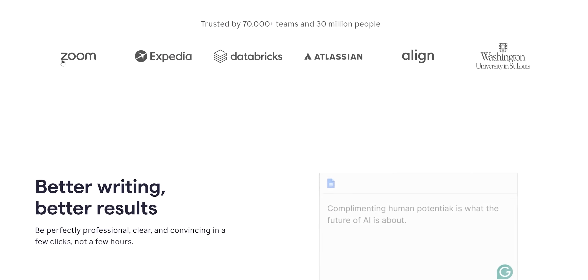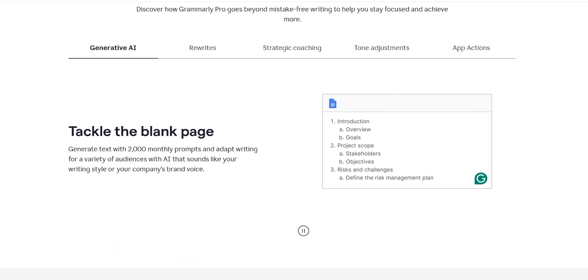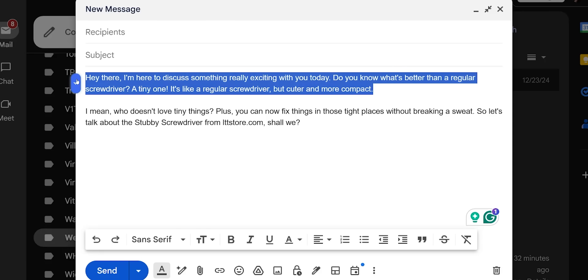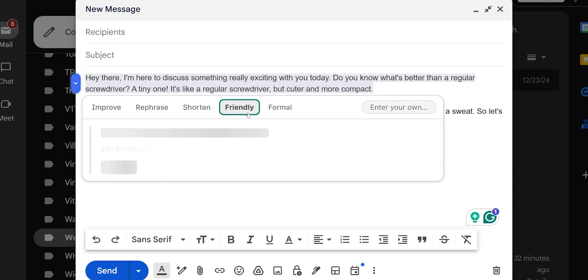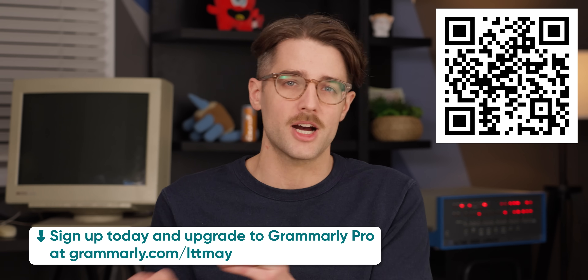This video is also sponsored by Grammarly. At Linus Media Group, the business team has to do a ton of communication, coordination, and writing, and that's where Grammarly comes in. They're an AI writing partner that works where you work, with free features like rewriting your message to sound more confident. Upgrading to Grammarly Pro gives you advanced writing features including customizable voice and tone settings and a sidebar that revises your writing with just a few clicks. Sign up and upgrade to Grammarly Pro for 20% off at Grammarly.com/LTT May.